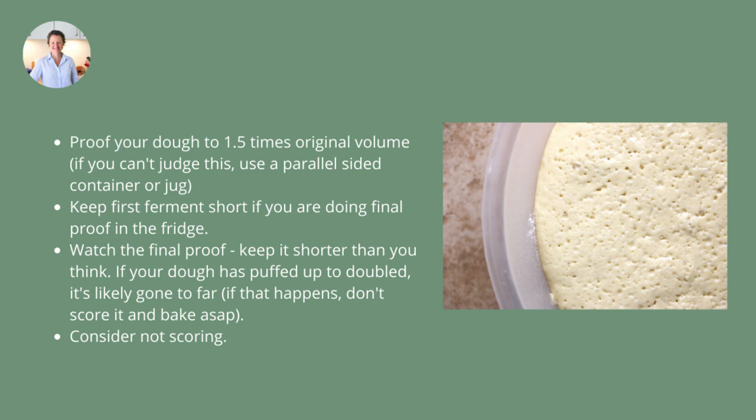Watch the final proof and keep it shorter than you think. If you're not sure whether your dough has really puffed up and doubled, it could be that it's gone too far — and if that happens, don't worry, just bake it straight away. Consider not scoring. I think that's good advice especially if you think your dough is over fermented, because scoring it will just give it more reason to go sideways rather than up, particularly for free form loaves. If you don't score your dough, it will hold itself together a little bit better and be more likely to spring up rather than spread out and be flat.